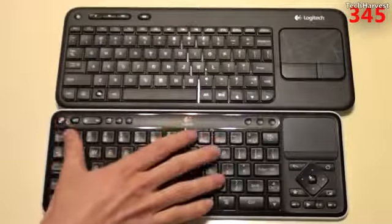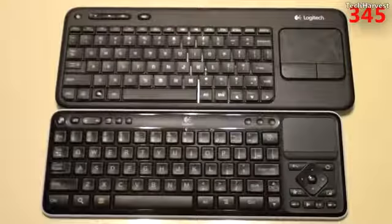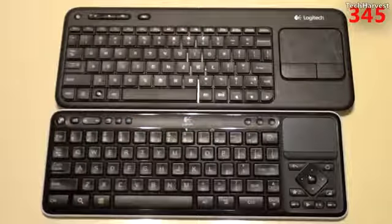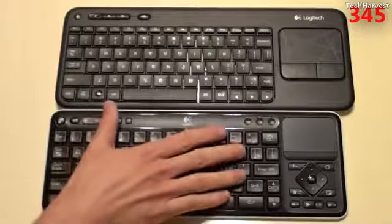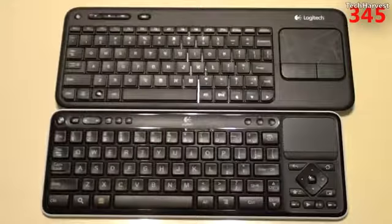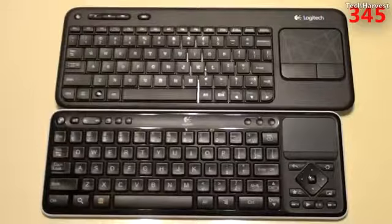This is the Logitech Revue with Google TV keyboard, and this is the K400. As you can see, the K400 takes a lot of its design cues from the Google TV keyboard. The main difference is the Google TV keyboard is for Android with different function buttons, whereas this keyboard is for Windows — and also Mac — basically a traditional computer with traditional keyboard functions.